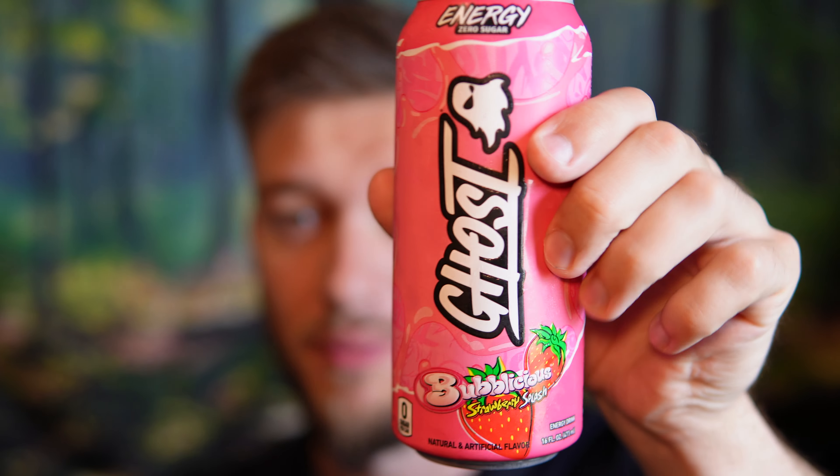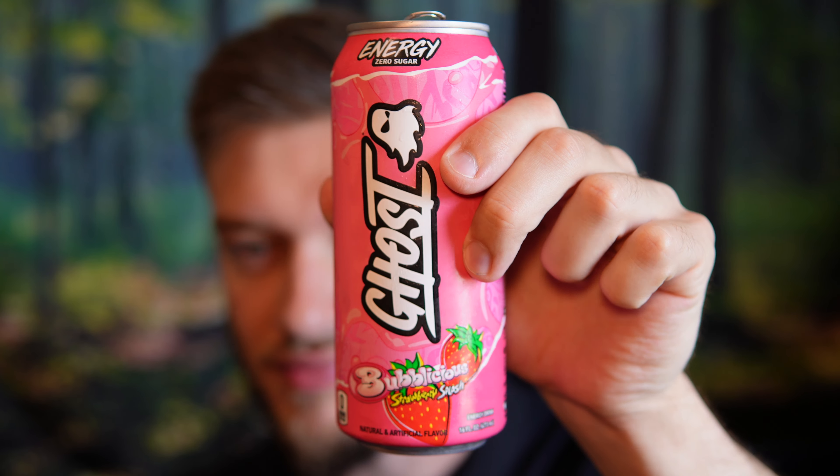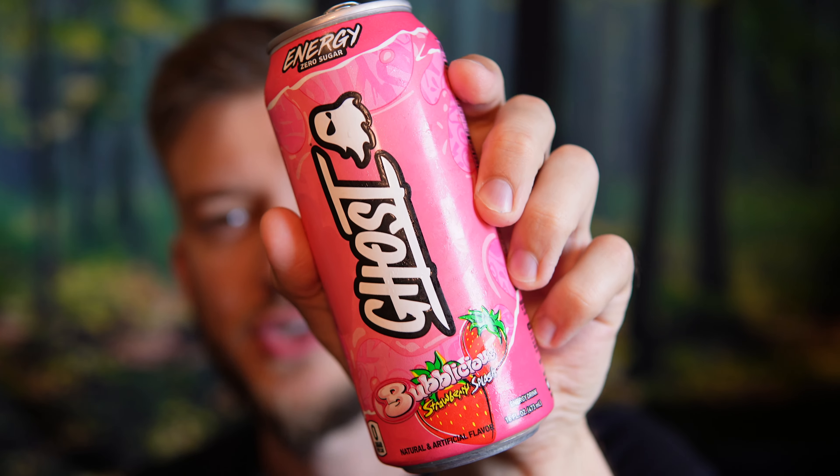This is delicious too. Yeah, very strong with the bubblegum notes — it was like bubblegum and strawberry, then bubblegum again. You've got both aftertastes going on in your mouth. It's definitely an interesting one. I am liking that a lot. Ghost — I think they have another Bubblicious flavor, I'm not 100% sure, but I'm a fan of this. If I can find any more I'm going to grab them.